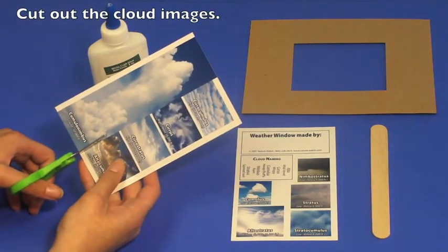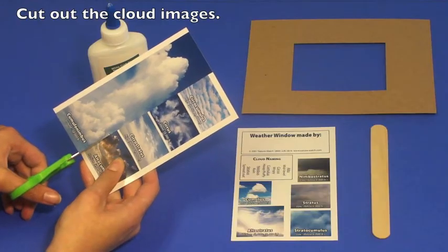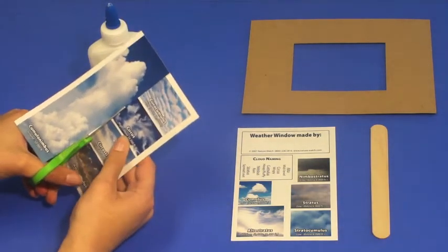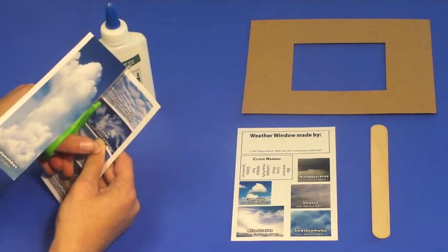Each weather window kit comes with two prints that include multiple images. Start by cutting out the small cloud pictures from the larger prints.